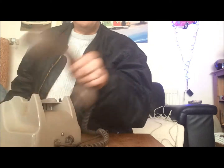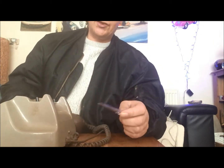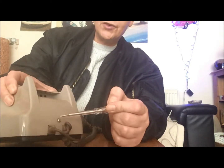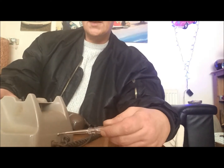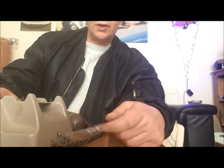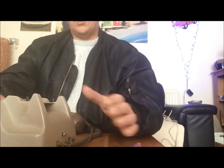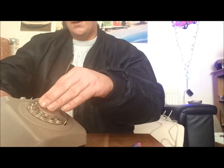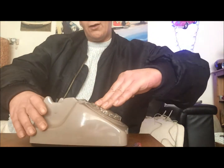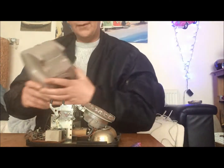First thing we have to do is take the phone apart, and that's really really simple. See the screw there - you turn it until it pops towards you, so it springs. It doesn't actually come out. The next thing is to simply lift the lid - press your hand on the dial and just push it up, and there you have it.